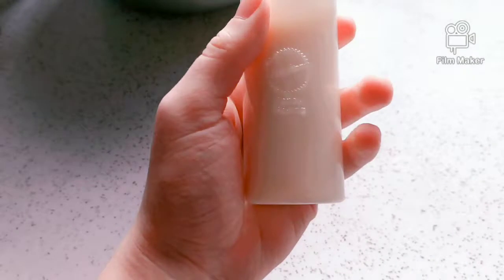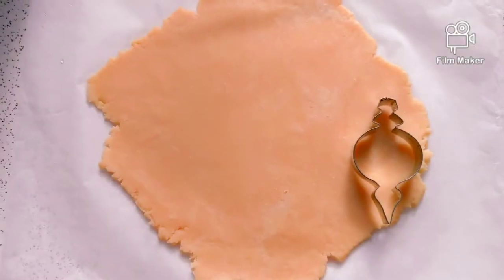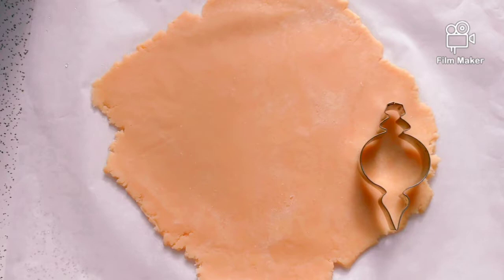After the icing is made, put it in a bottle with a small nib. Now's the time to cut the dough.